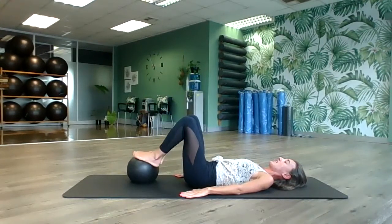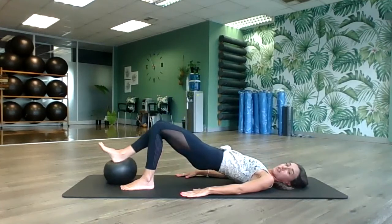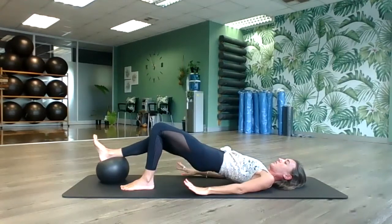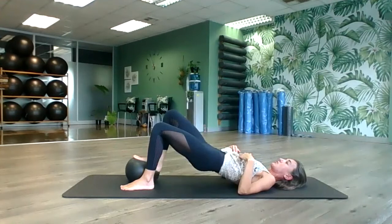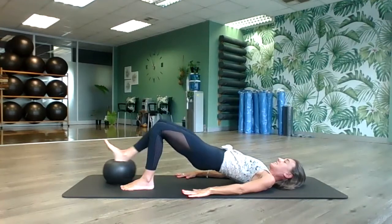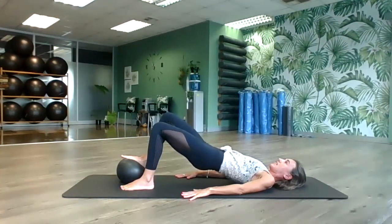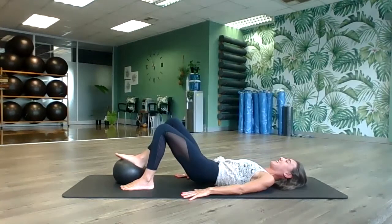Swap the ball back to the right side. Lift up into a bridge and hold. This time extend and bend the right leg — push the ball away and bring it in. Engage your core. Do ten reps. If you look down, you should be able to see your thighs, not your ribs. Then hold it up and pulse the hips upwards for ten counts — hold, then relax and release down.